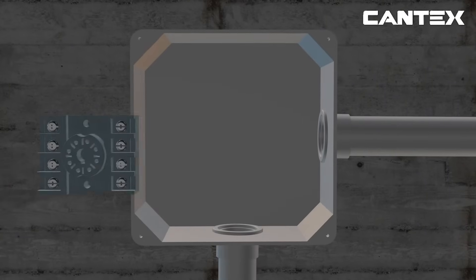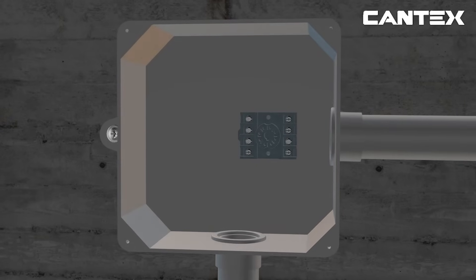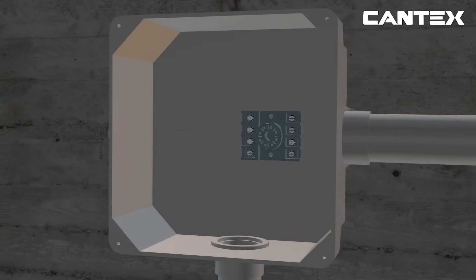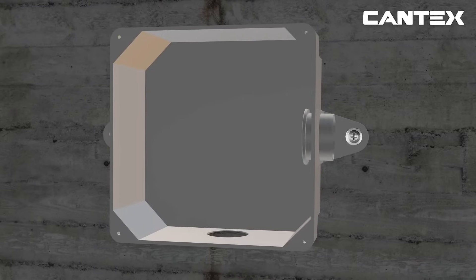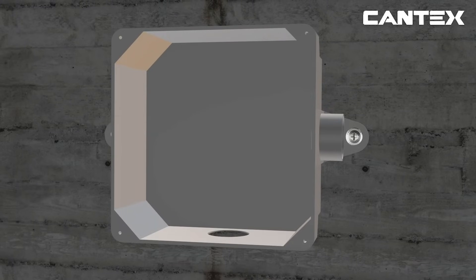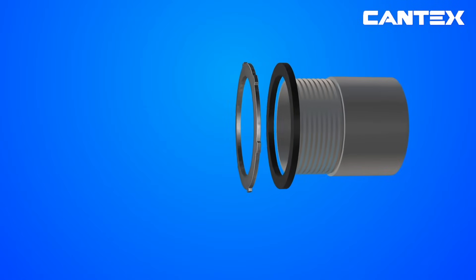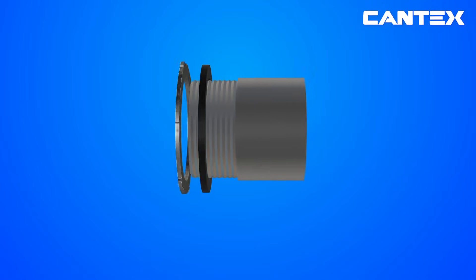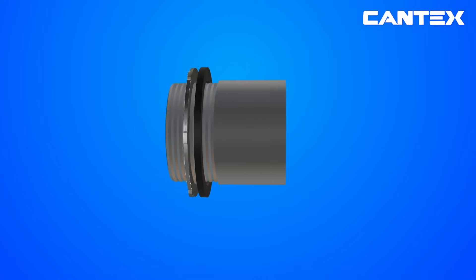After the box is mounted, mount your electrical connection device of choice, like the relay box pictured, to the inside of the junction box per the manufacturer's instructions. Next, using a dauber and the correct type of Cantex cement indicated in the Cantex full-line product catalog, attach the necessary PVC connection fittings of choice. Box adapters are used in this segment. Male terminal adapters are also often used as connection devices on PVC junction boxes, with a locknut or with a locknut and washer for watertight applications.